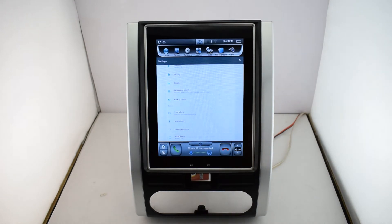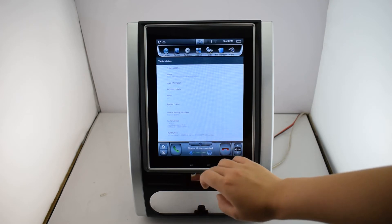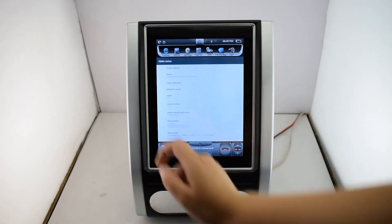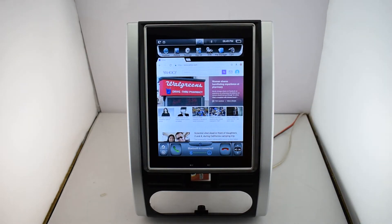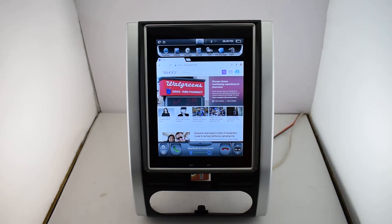Next one, device. This one is Android version 7.1.1. Next, explore. You can surf into the internet. You can search any news or article by Yahoo or Google.